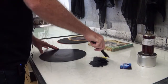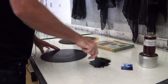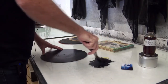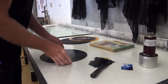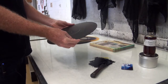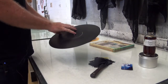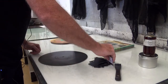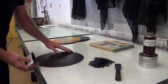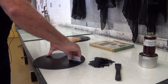Traditional oil-based etching ink. I like to add a little bit of linseed oil to loosen it up. I've printed this record many times and I've done quite a bit of physical manipulation to it. I've sanded it in various places so that the grooves have disappeared. I'm going to just take some of this ink and focus on kind of one quarter of the record,